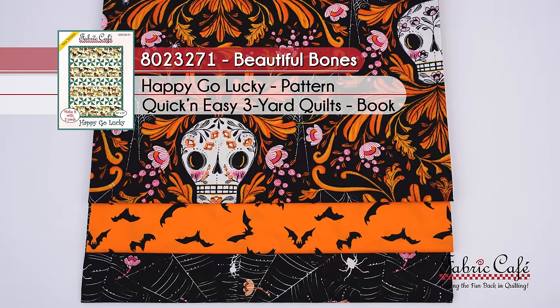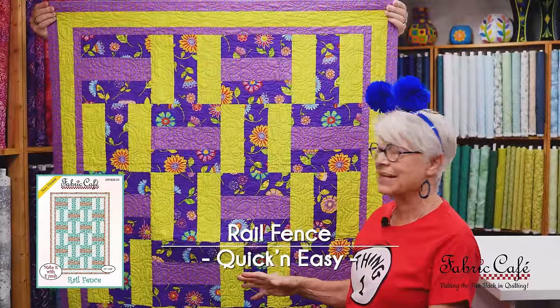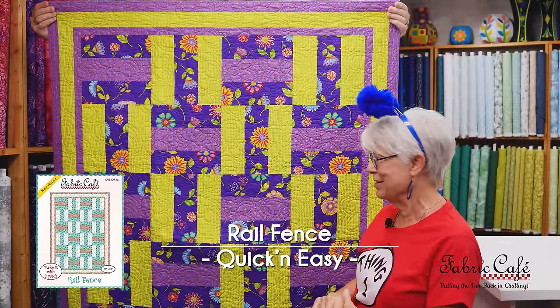Kit information on this one: the number is 8023271. It is called Beautiful Bones, and it's our Happy Go Lucky pattern from the Quick and Easy Book.